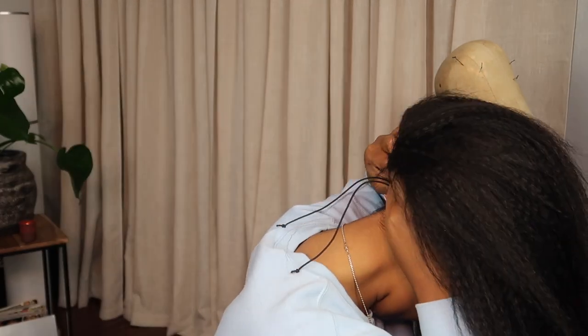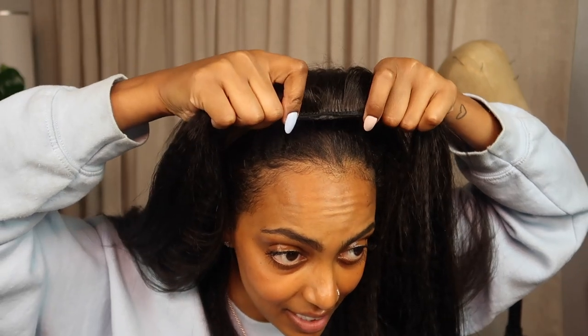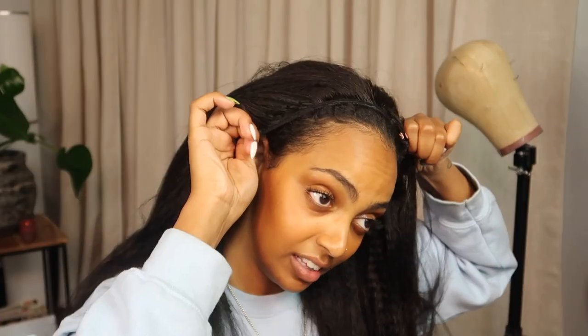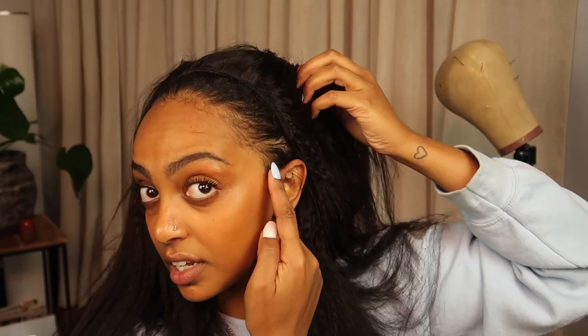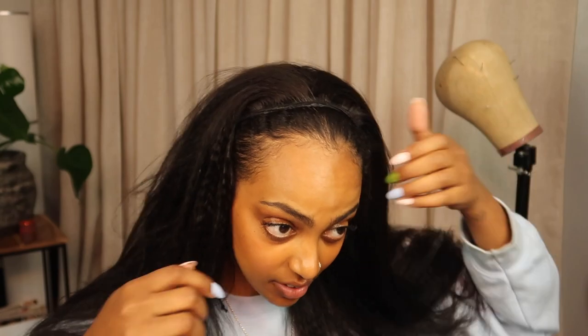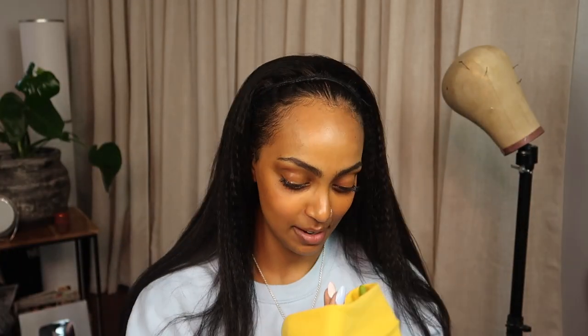To apply the wig, I'm first grabbing the clip for the nape of my neck, holding on to the wig cap underneath, and I'm just gonna flip my head back. I'm gonna grab the clip up top and just slide that in. There are clips on the side, so I'm gonna slide those in too — just getting a good yank right there. Now that the clips are secure, I'm going to tighten it at the nape of my neck with the drawstring. I haven't had new hair in so long, y'all, I'm about to bail out.